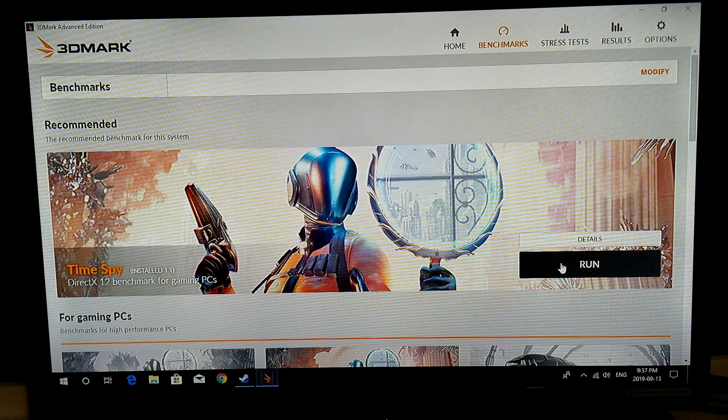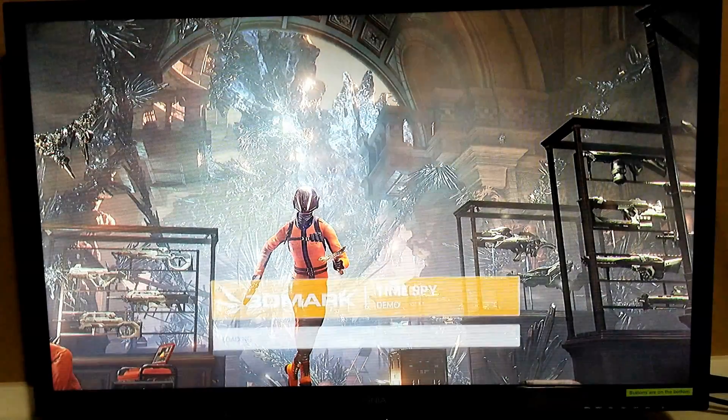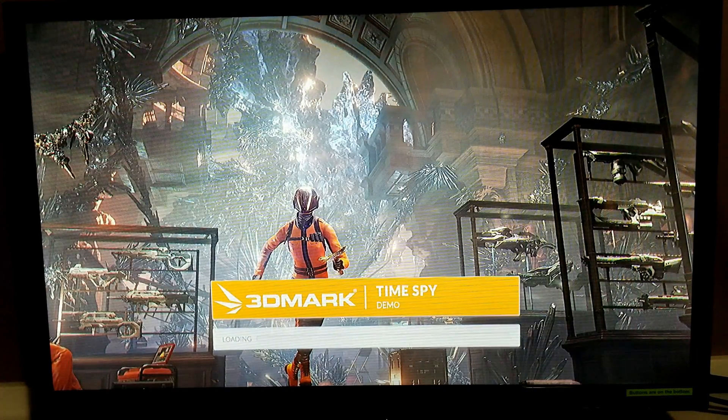I decided instead of a game I'm going to run 3DMark — specifically the Time Spy benchmark. First it collects system information. Now I don't know if you can hear that but that fan is pretty loud. I'm actually going to have to check in the BIOS and see if I can control it, and if I can't, I'm going to have to switch it to low — this is just too loud for me, and you might want to think of the same.